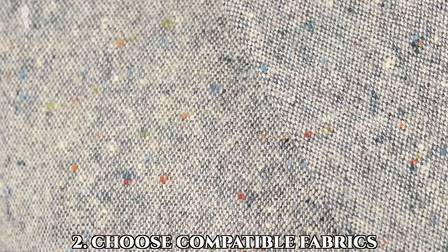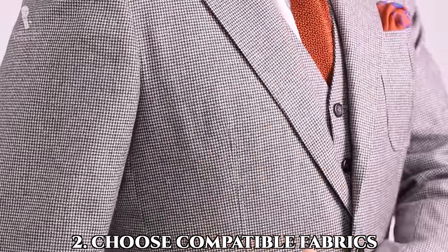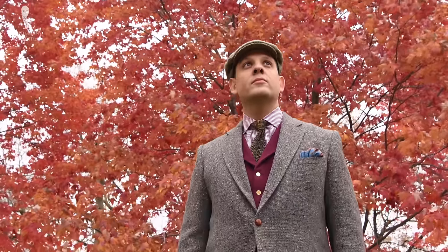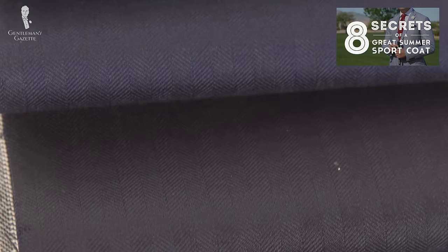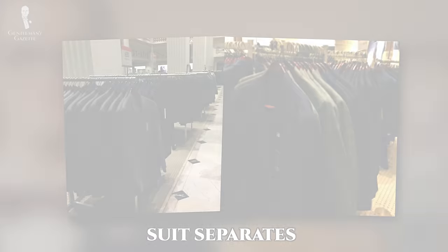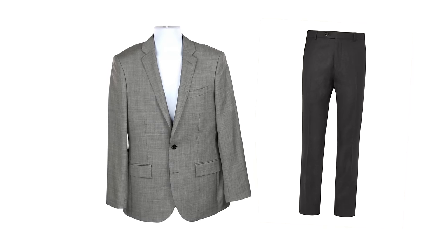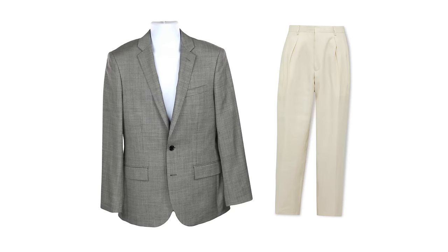The second key to mixing and matching parts of different suits — aside from finding colors that work together, which is only natural — is finding fabrics that are also harmonious. We'll again mention seasonality here as an obvious consideration; for example, you wouldn't mix a summer-weight wool-silk-linen jacket with moleskin pants. You'll want to combine jackets and trousers of roughly the same fabric weight, and the easiest way to do this is to combine the same fabrics, perhaps just in different colors. These can often be found ready-made in department stores under the heading of suit separates.